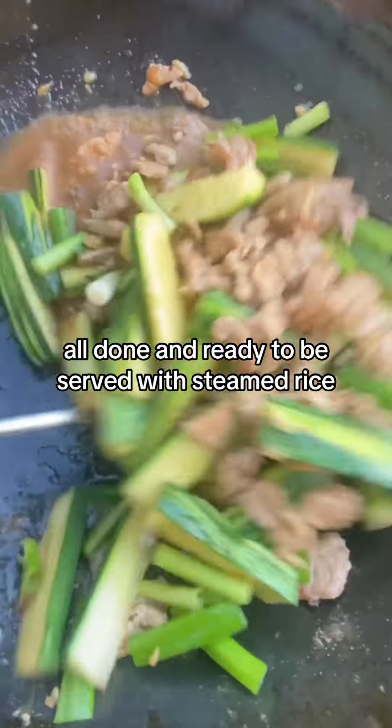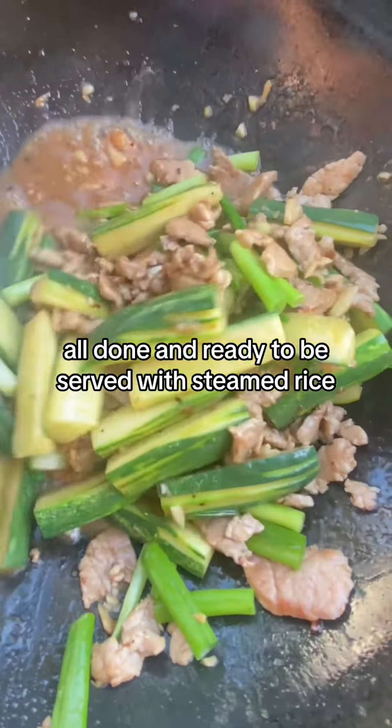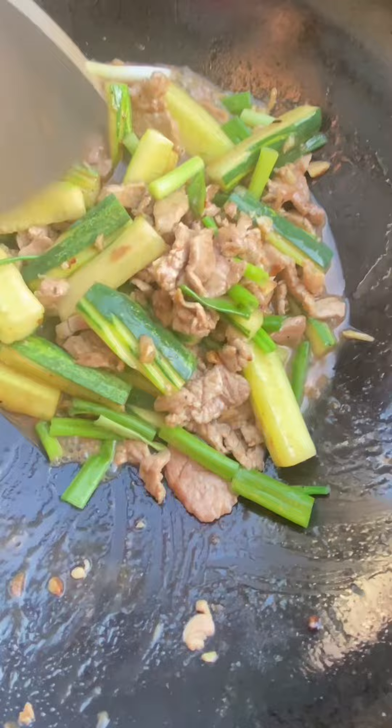All done and ready to be served with steamed rice.